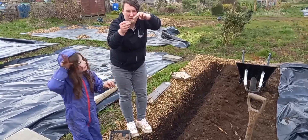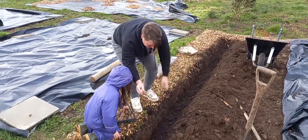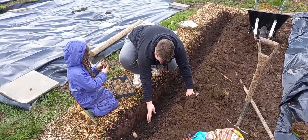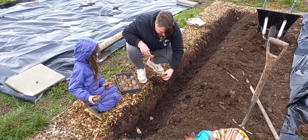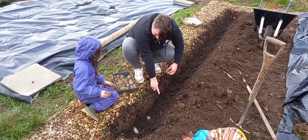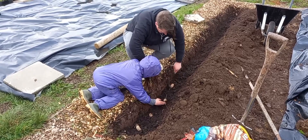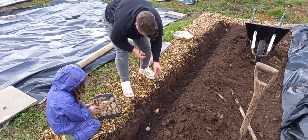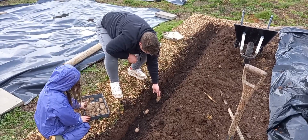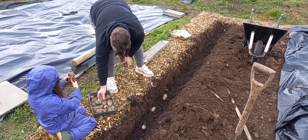Just put them in with the little chits facing up so they can grow where they need to, about that far apart so they don't grow into each other. Have you got one there for me? No need to squish them in really.